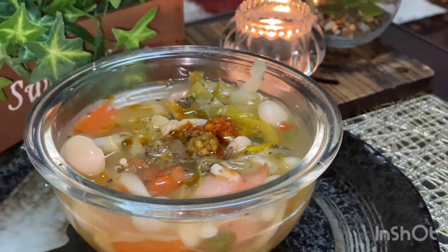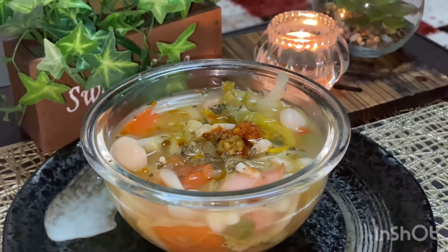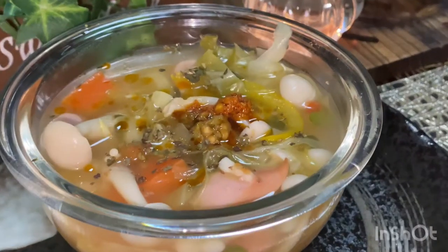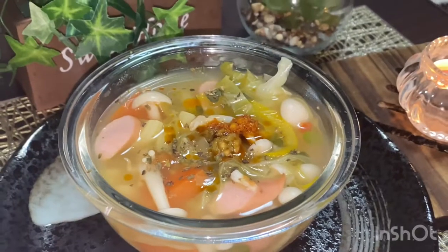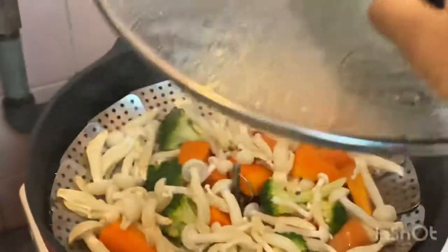Hello everyone, it's me, your Malty Bandari Nana. Let's make a healthy Japanese soup together. If you want to be healthy and want more healthy recipes, please subscribe to my channel. Let's begin!